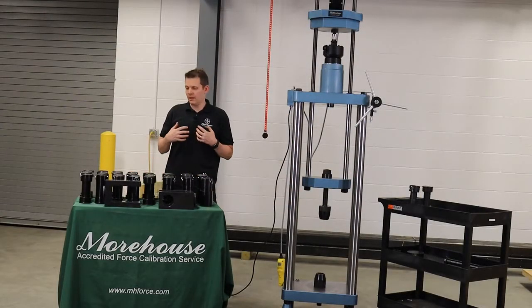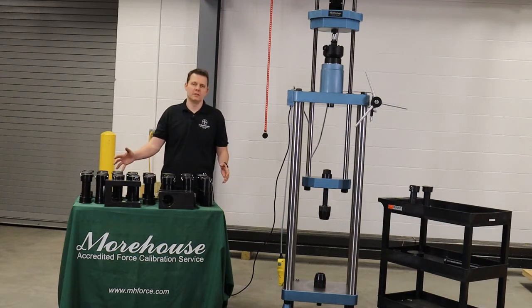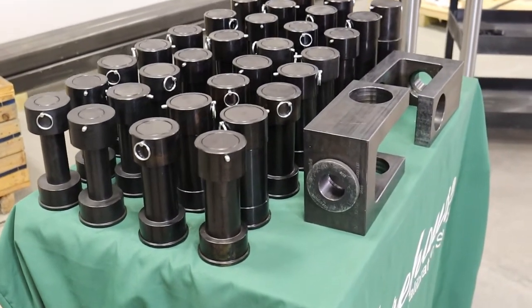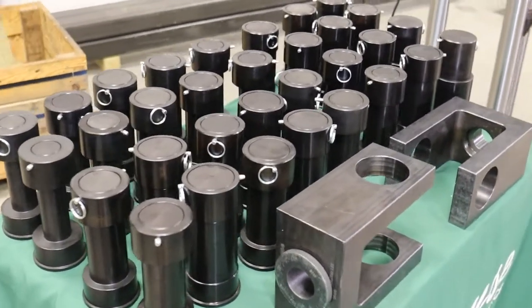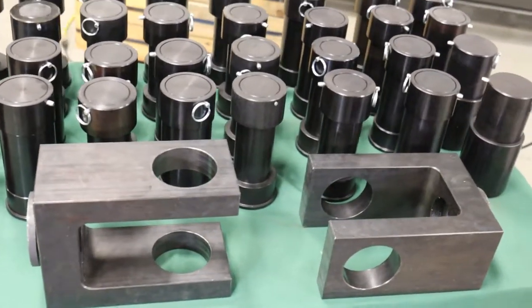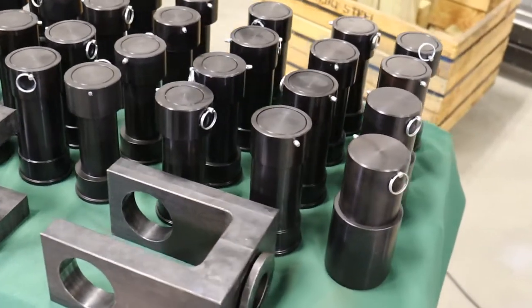Welcome to a video where we're going to show how to set up and use this clevis and pin set. This pin set is a patented pin set designed so that almost any instrument that walks into the laboratory — a crane scale, a traction dynamometer — this pin set can be used to calibrate those.